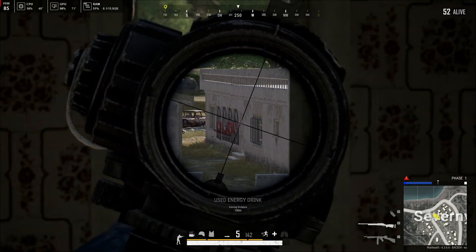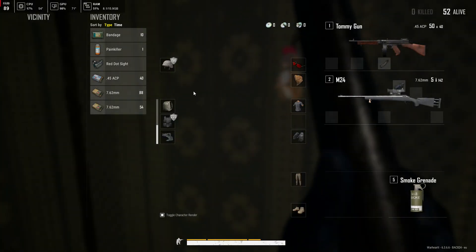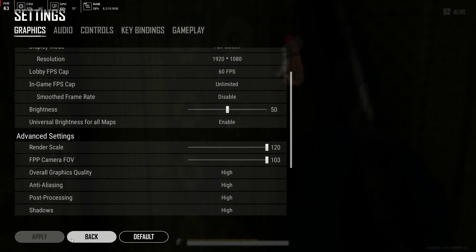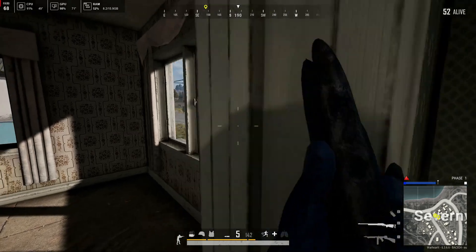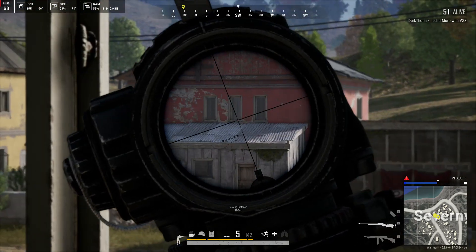Here are the results: when gaming in PUBG on medium settings with about 20% CPU load, the temperature was 46°C. After switching to high settings during the game, temperatures went up to 50°C, but the load wasn't that high. I understand why the temperatures are at those levels, so we're going to push it with a full stress test next.